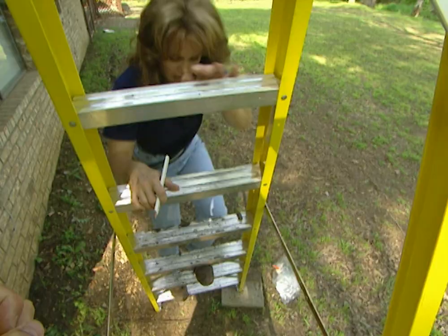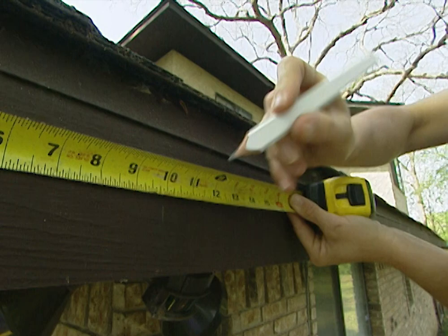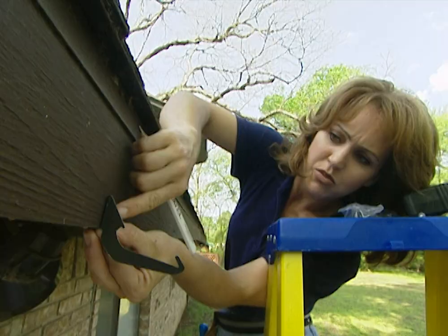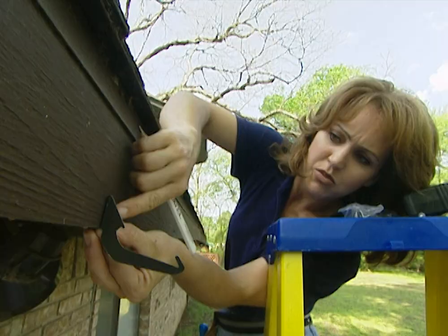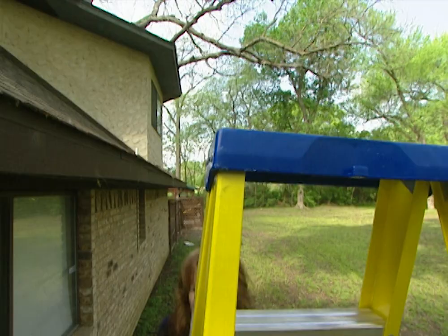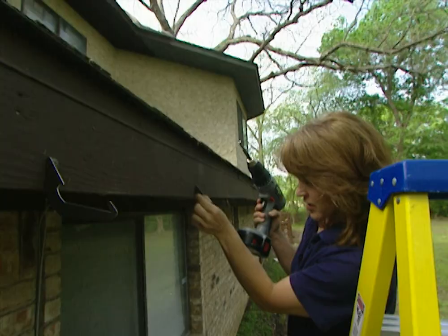The next step is to install the brackets around the fascia board. The first bracket needs to be installed ten inches away from the edge of the fascia board, and then every twenty inches after that for the length of the run. The most important part is to make sure the bottom of the bracket sits flush with the bottom of the fascia board, so the Rain Handler sits low enough that there's enough drop for the water to disperse away from the house. We're using aluminum screws to install the brackets because these won't rust.